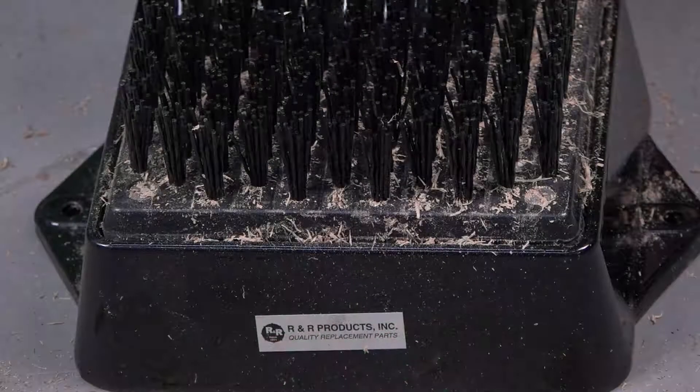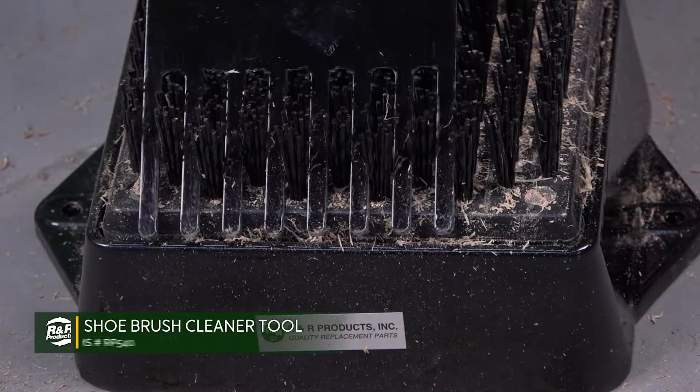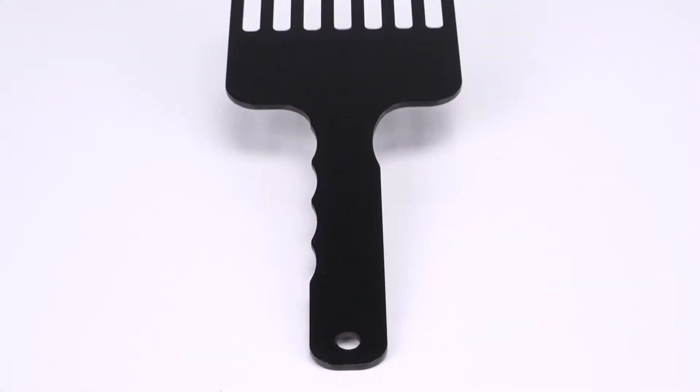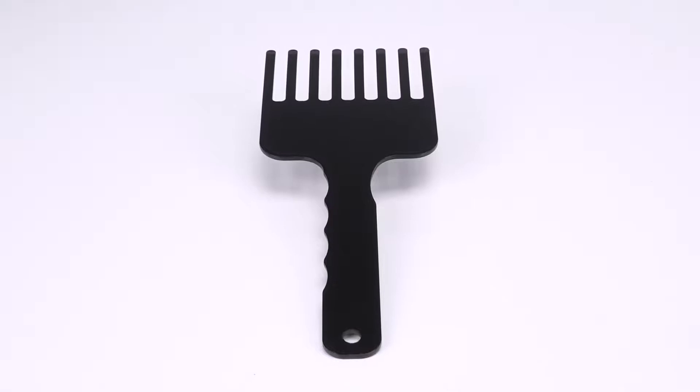The easy to use shoe brush cleaning tool lifts and removes dirt and grass debris from shoe brushes. The grooves around the handle are designed for a more comfortable ergonomic feel.